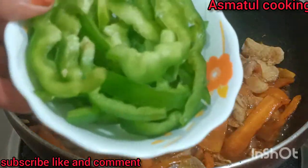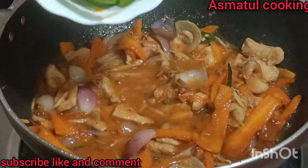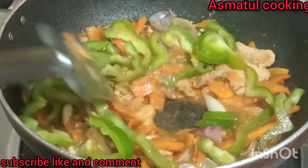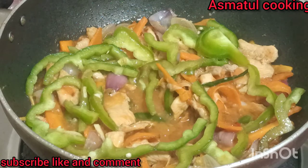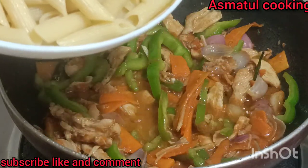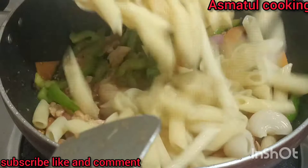We will add a little bit of the chicken to the dish.